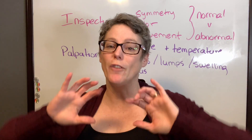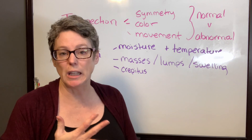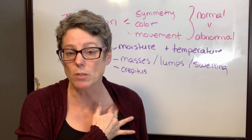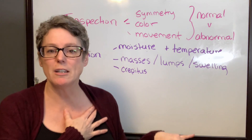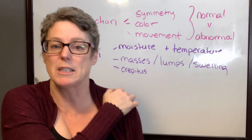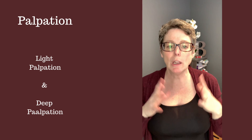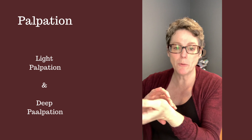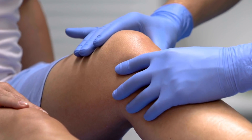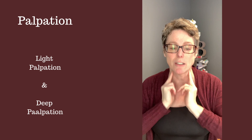With palpation we involve our hands to check for changes in temperature and moisture, swelling, masses, or lumps you can't see on inspection. You can also identify crepitus — putting your hand on a joint and feeling something you can't hear. There are two types: light and deep. Light palpation uses the finger pads — like a pulse check to assess how bounding it is, or gently rotating to check for lymph node swelling. The back of the palm can check temperature on the forehead or arm.